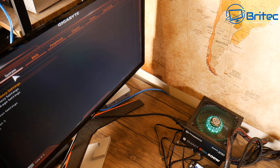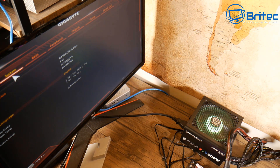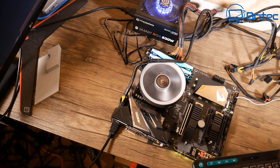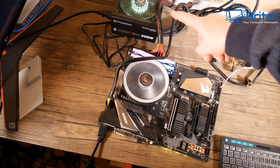Now we can switch this off and carry on with the build process. If you wanted to, you could flash the BIOS at this stage before you build your PC, but I'm going to leave it as is and just power this off and continue with the build.